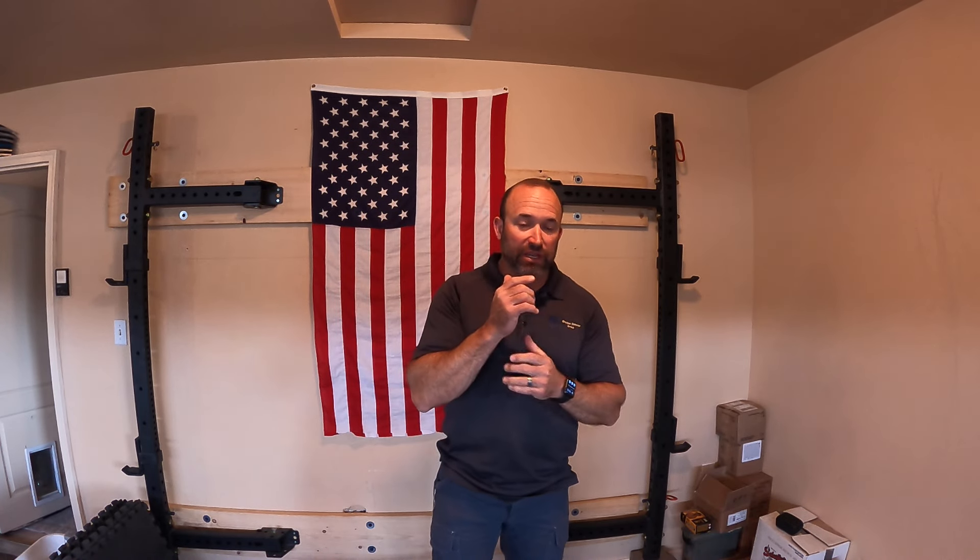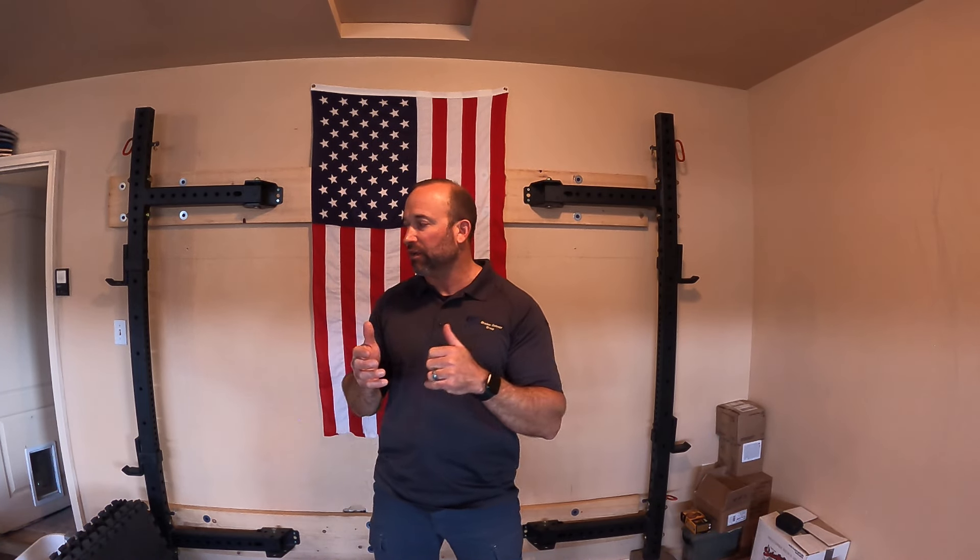Hey guys and girls, this is Adam Winch with Defenders USA. I want to show you a little bit of what I do on a daily routine to keep myself ready to go. I carry a gun, defensive lifestyle, therefore I need to be somewhat warmed up as I go about my daily life carrying a gun concealed.